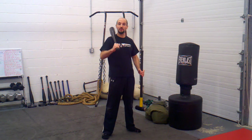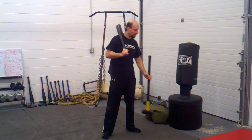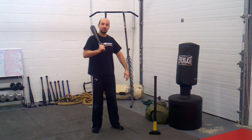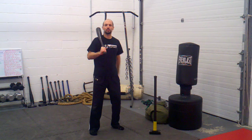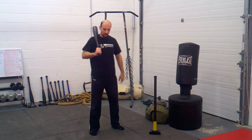So everything that I'm showing you here today with a club bell — go out to your hardware store, pick up a sledgehammer, works pretty much the same. We're going to do two exercises. One is called a clean to flag position, and the next is basically a cross body throw, again to that flag position.